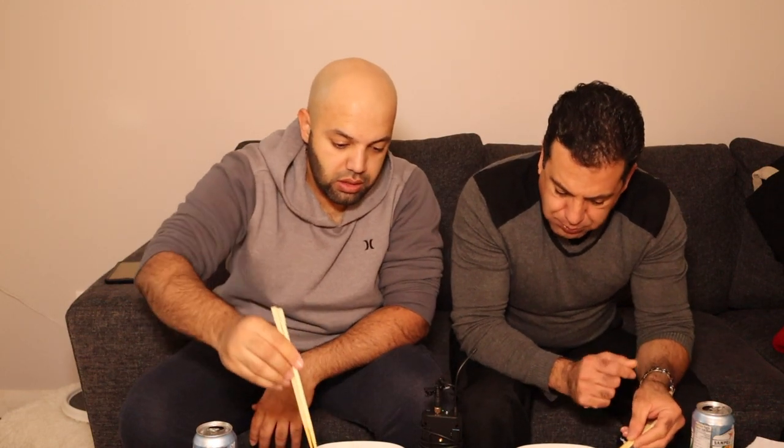Going forward in every video we're going to try to have a pharmacist here with us or on call, just in case we need any medication afterwards. Especially after I did the spicy noodle challenge — that was bad. I actually felt sick for almost 48 hours afterwards. If you guys want us to do the spicy noodle challenge together to see if we can finish it, hit the like button and let us know.